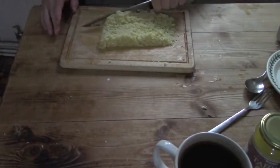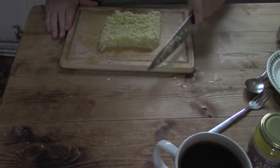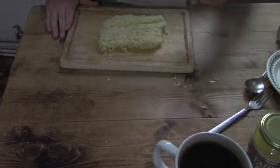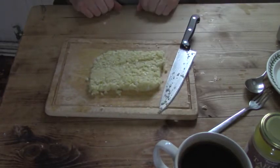So here we are - roughly 400 grams of garlic. If you were buying it like in the shop, you'd want about 150 to 200 grams, but 300 minimum is what I would use. I like my garlic strong.